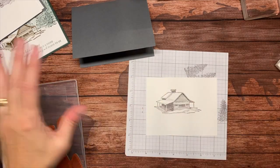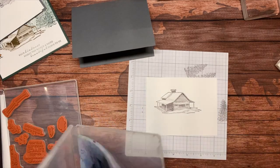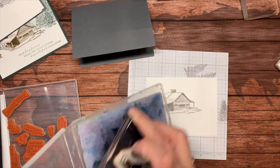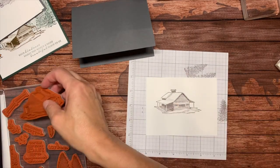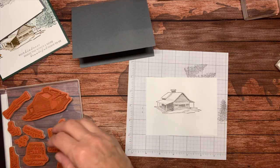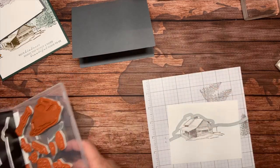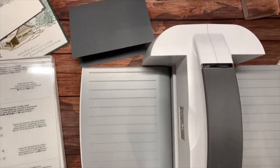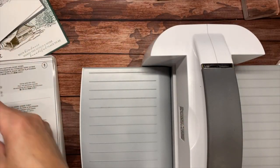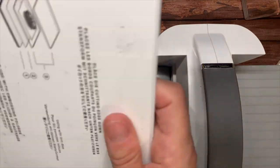I'm going to hold off on more stamping and bring in my stamp and cut emboss machine so I can die-cut that cabin out. This card goes together so quickly — it's fantastic, one of those that's going to wow people.